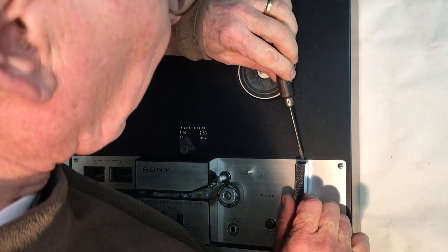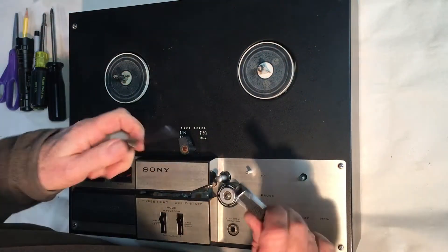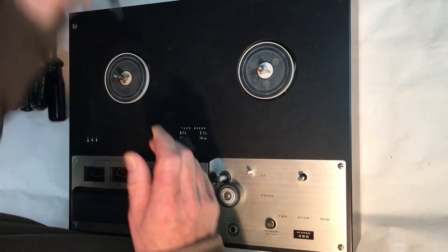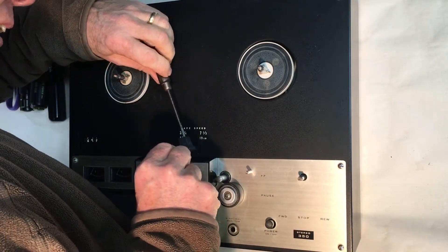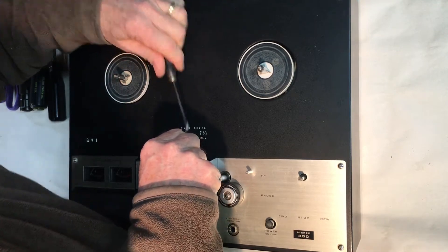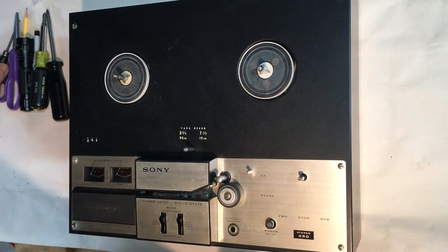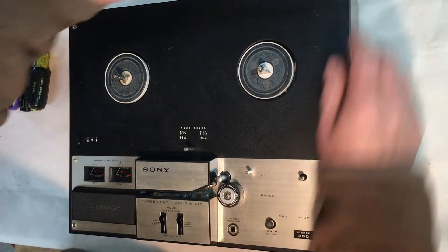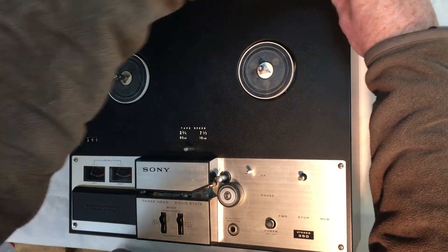I know I'm going to have to remove these switch knobs — this one has a little flathead screw in there, and so does this one here, the speed control knob. And I know I'm going to have to remove these Phillips screws all around here, so I'll go ahead and do that and see what's in here.